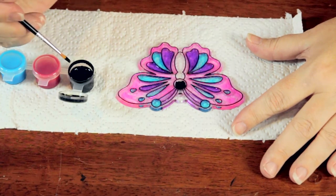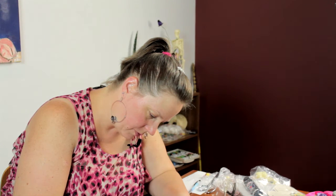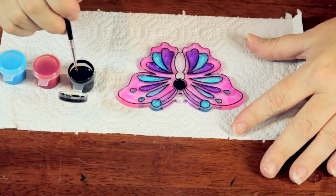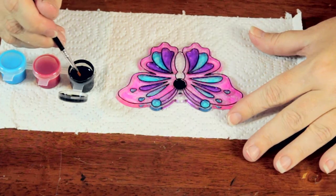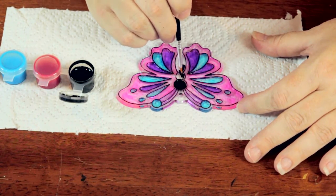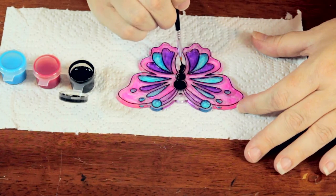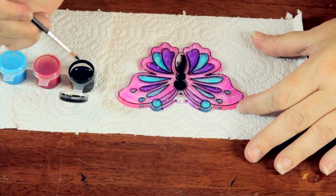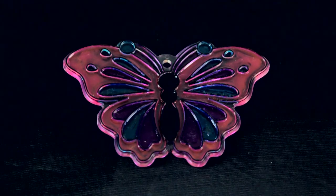The areas have raised edges which contain the paint. So as long as you're careful to stay within that edge, it will not spread. Once the paint dries, it evaporates a lot. It kind of settles down to the effect that you see on the rest of the butterfly. It will not stay this opaque — it will become more translucent, and that's how you can decorate your own butterfly sun catcher.